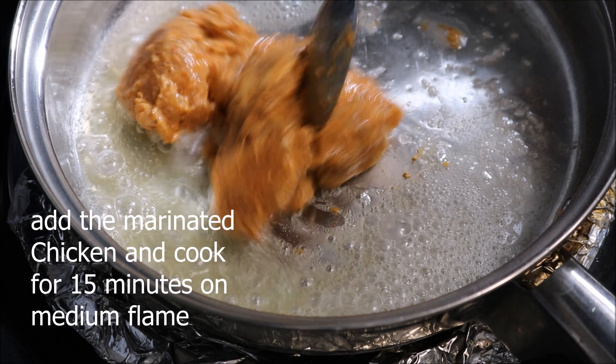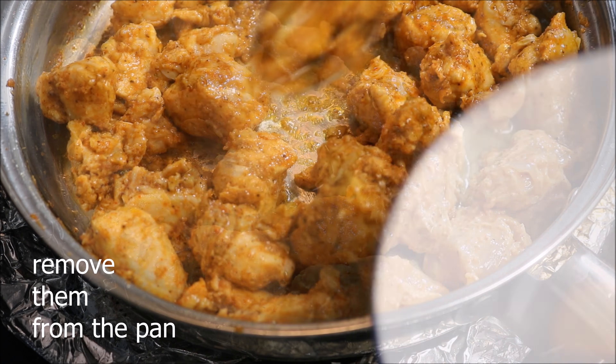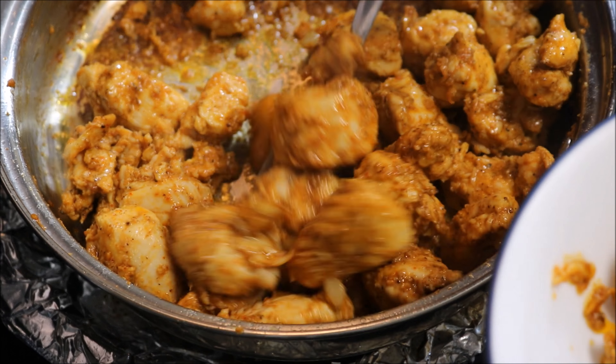Heat some cooking oil and butter in a pan, then add the marinated chicken and cook for 15 minutes on medium flame. Then remove the chicken from the pan.